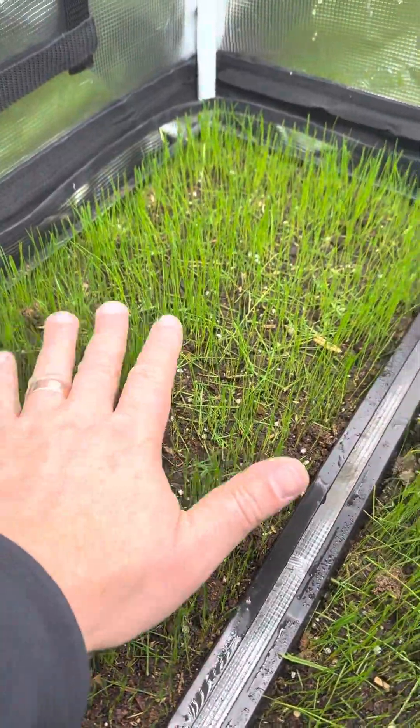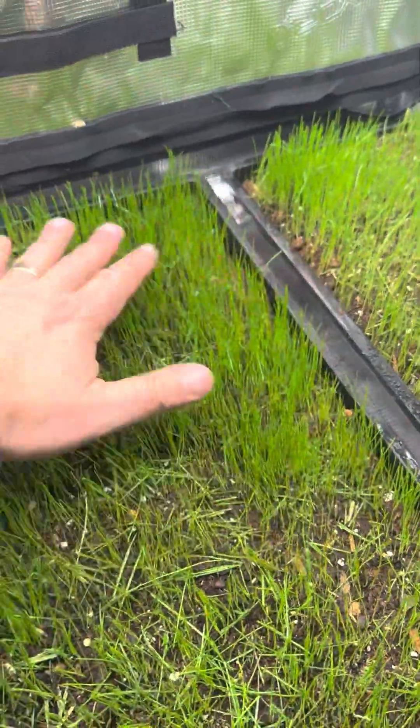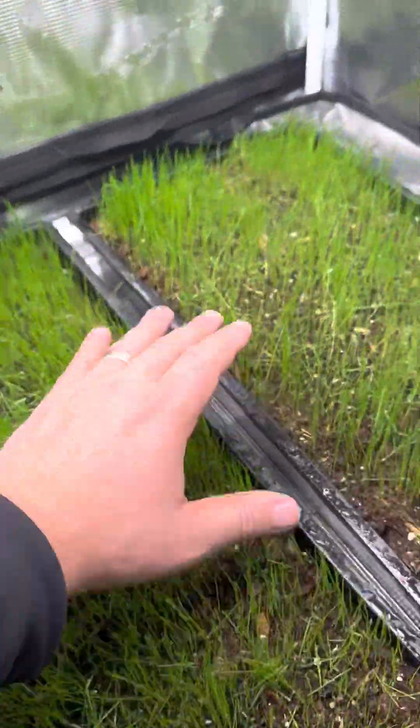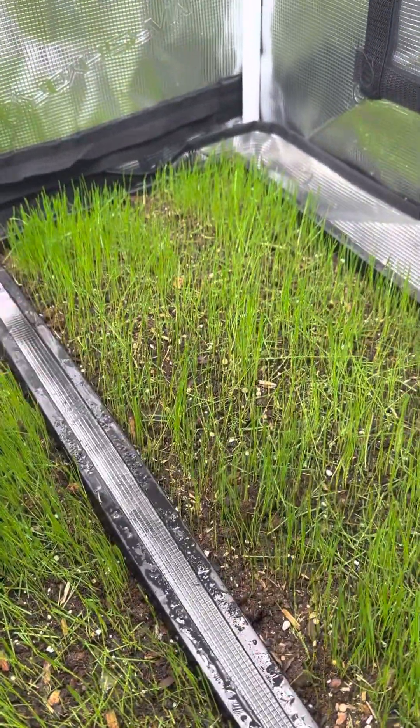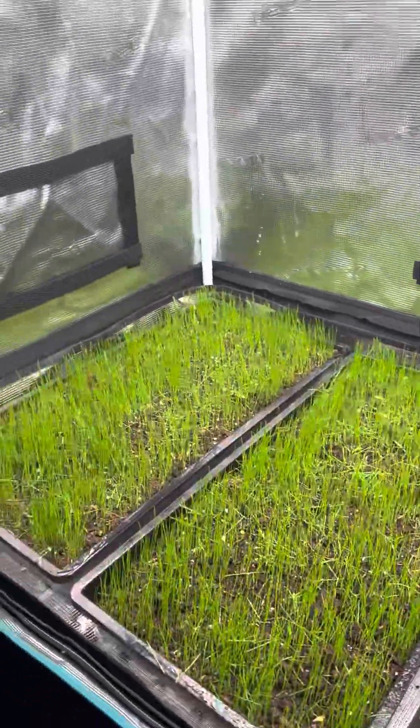We've got a little bit of perlite in there, which is kind of customary on most soil mixes you buy in the store. This is soil — it's not a soilless mix — just so there's no mistake from anybody.